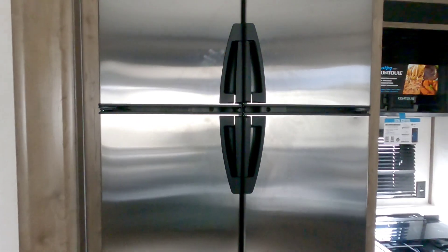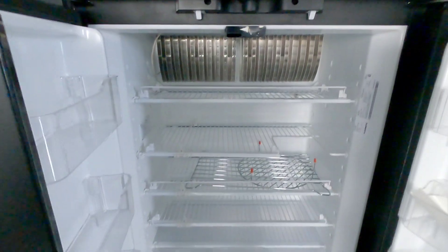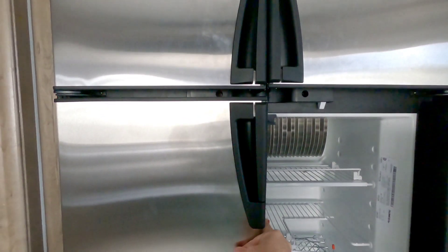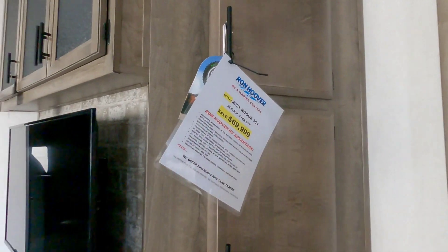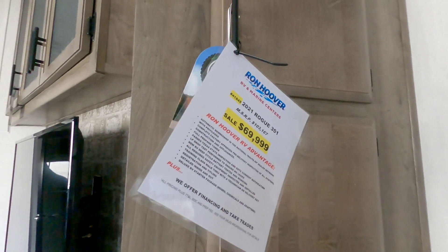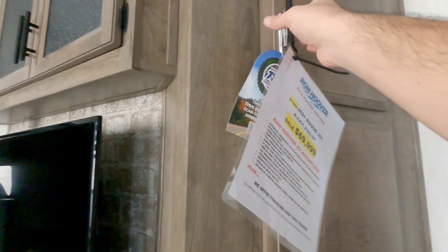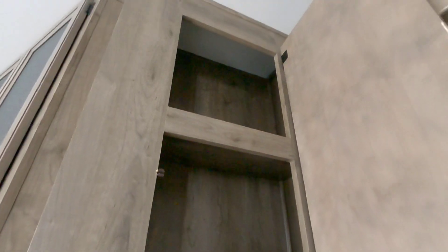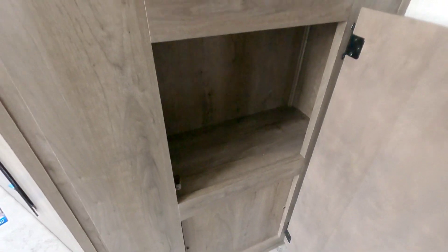Coming around this way it has a Dometic gas-electric refrigerator, a pretty good size - one of the larger gas-electric refrigerators you can get in an RV. Real quick, the price on this unit is an MSRP of $103,167 and a sale price of $69,999, so a pretty big discount off MSRP. Up top here you have some cabinet storage which is essentially your pantry storage area, then more space down here.